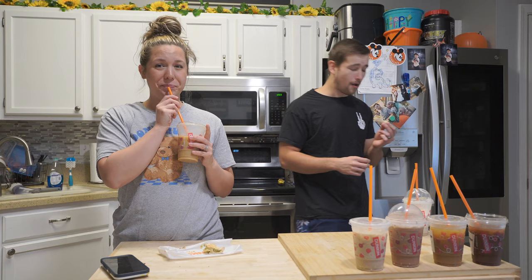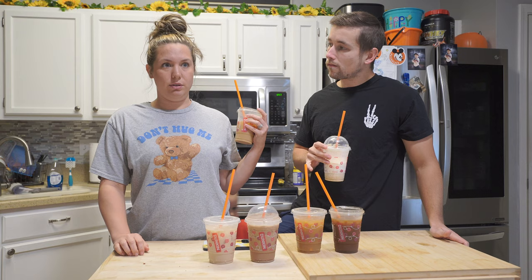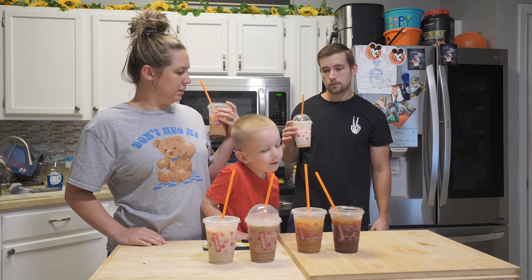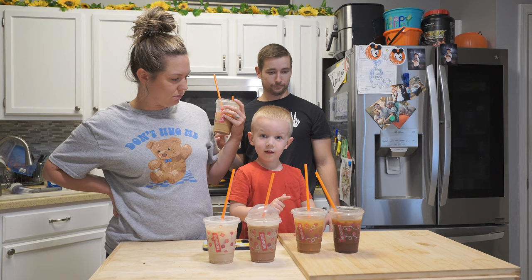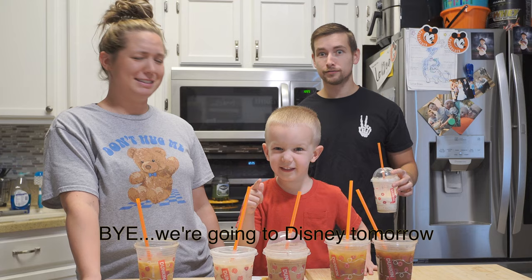Alright guys, which one is your favorite of the four food items we tried? The hash browns and the bacon totally win — I would have to agree. Which one did you like? Coffee and bacon. All right, thank you for watching guys — turn on post notifications, and we'll see you in the next video. Bye! We're going to Disney tomorrow!